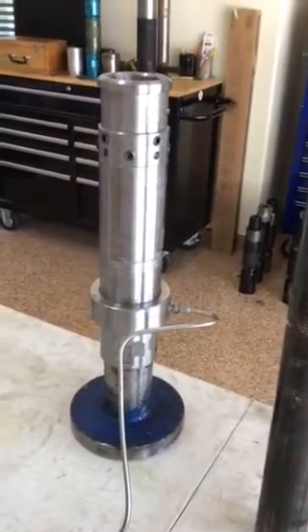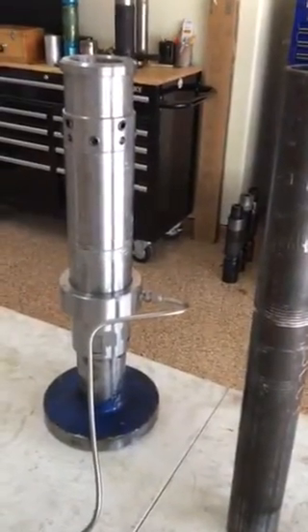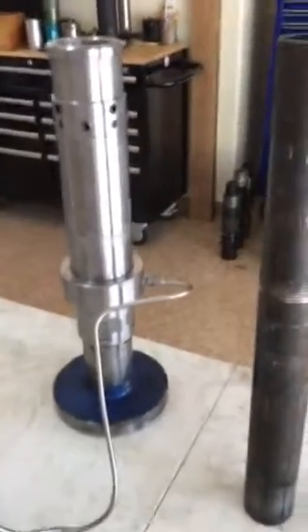Imagining we're attaching to the pipe, we're going to set the coil tubing connector. No welding, no wrenches, no come-alongs. Let's see how long this takes.